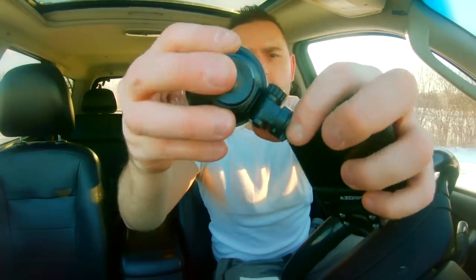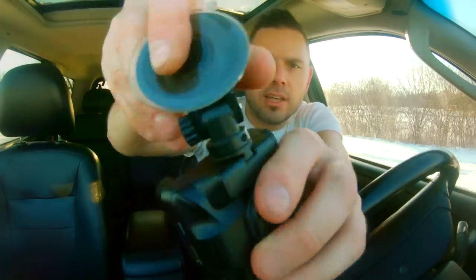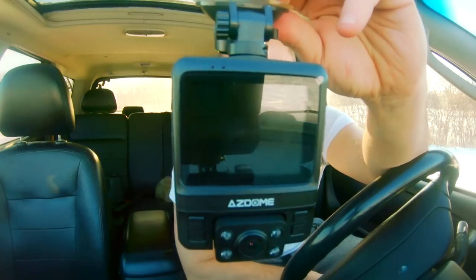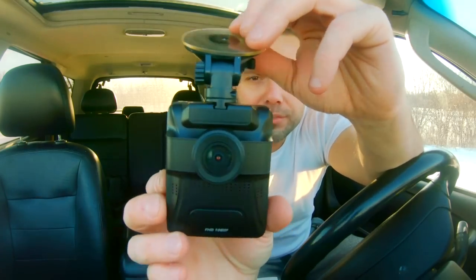It does come with a suction cup so let's take this off and see how this works. The mount on top swivels back and forth quite easily. There's a notch right there which we're going to slide into the camera over here. I can tell that this is a really nice and convenient little mount unlike some of the GoPro ones that I have. The really cool feature is if you do mount it, you have the ability to turn the entire camera all the way around, so you can almost record yourself at 1080p resolution.